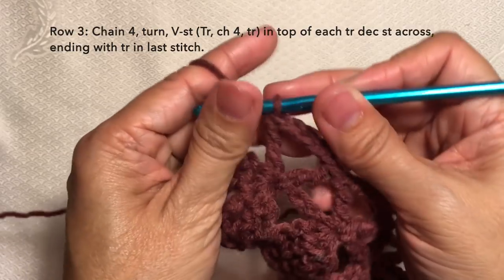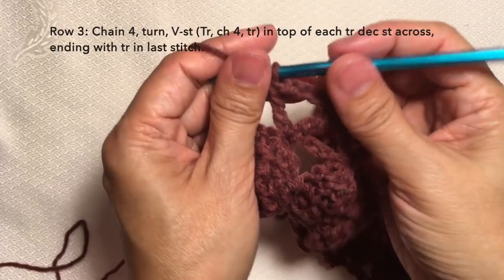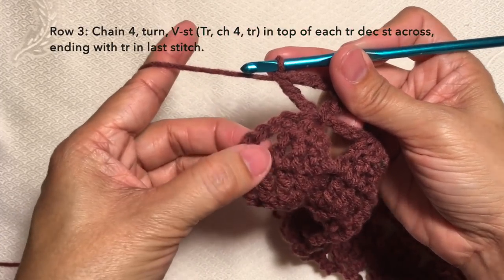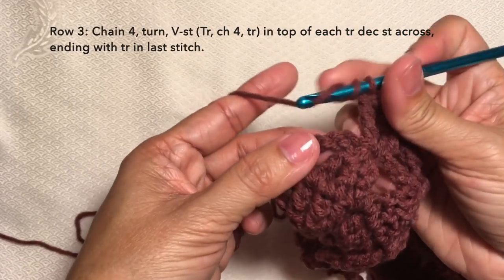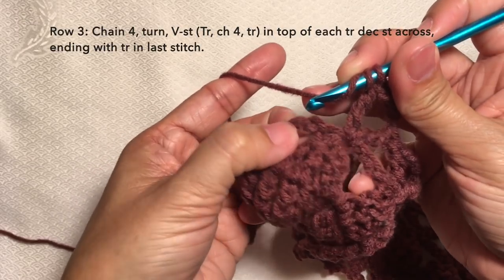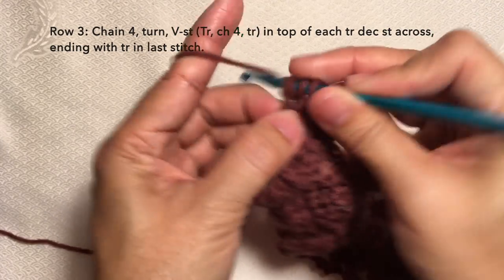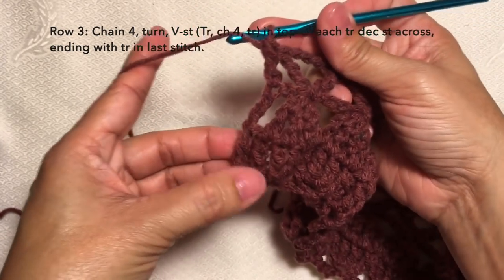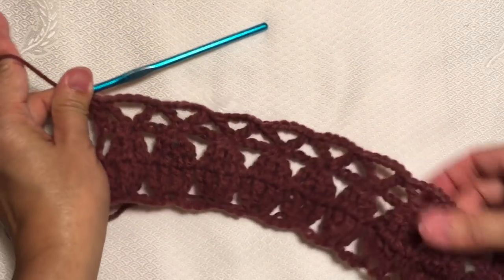To end this row, just treble on the fourth chain of the turning chain of the prior row. So yarn over twice, and then on the fourth chain of the turning chain — one, two, three, four — insert the stitch and do a treble crochet. This is how to end row three, and this is what row three looks like.